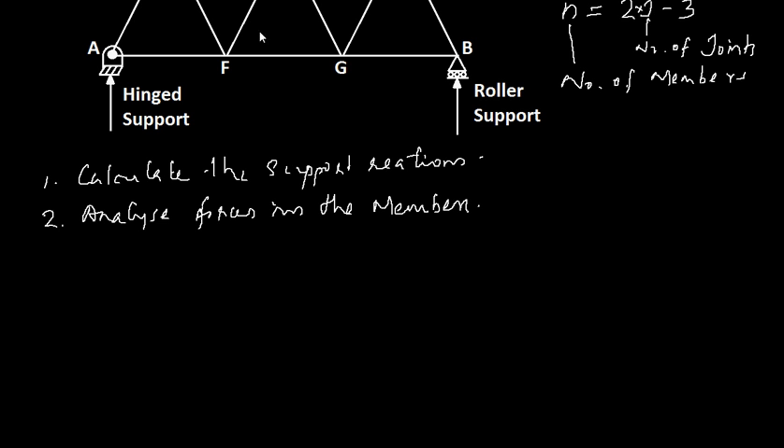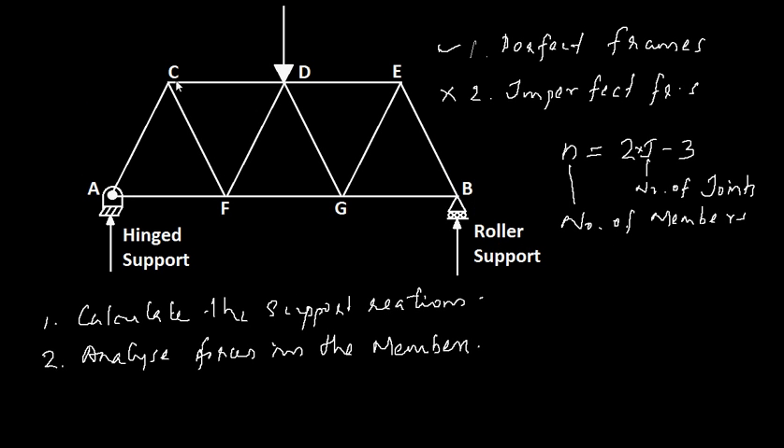For analyzing the frame we make some assumptions: that the frame is perfect, the frame carries load at the joints, and also at the members. In actual cases the members are riveted or welded together, but for analysis we assume these are pin-jointed. We also assume that the truss carries load at the joints and not in the members. So when you consider the equilibrium of a joint, that will lead you to find the forces in the members. These are the key assumptions while performing analysis.